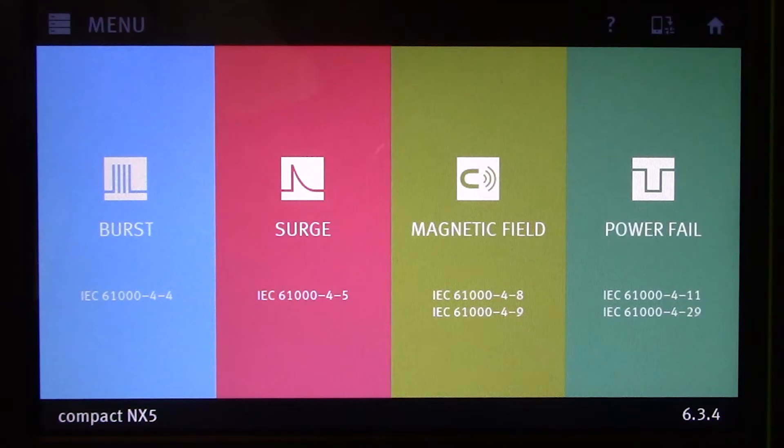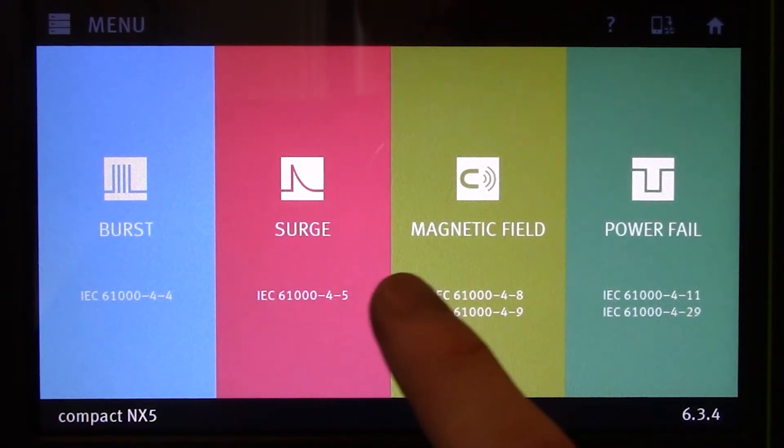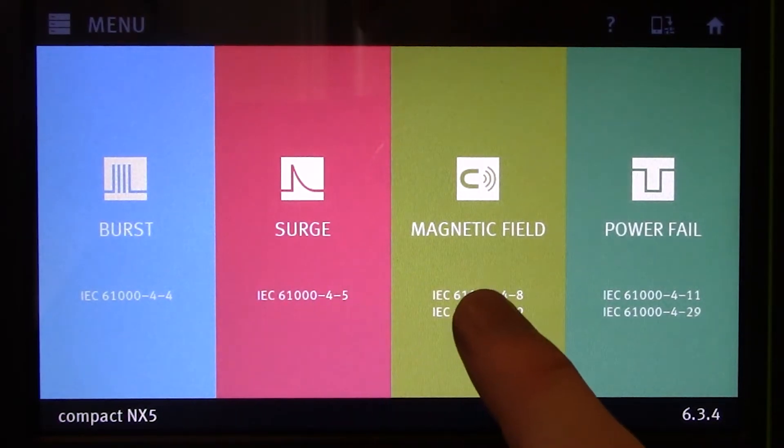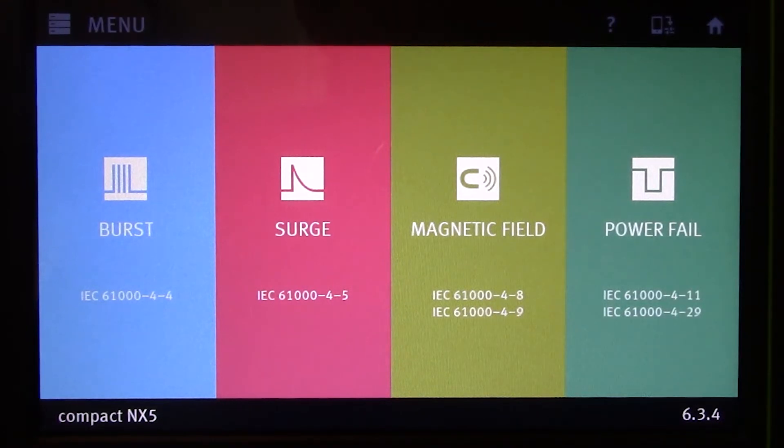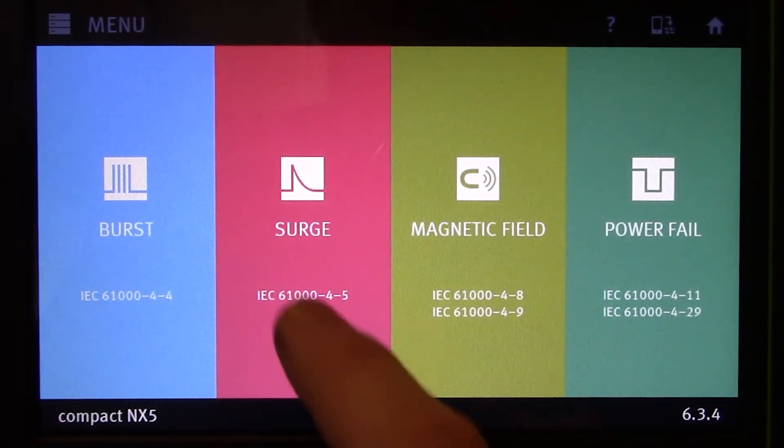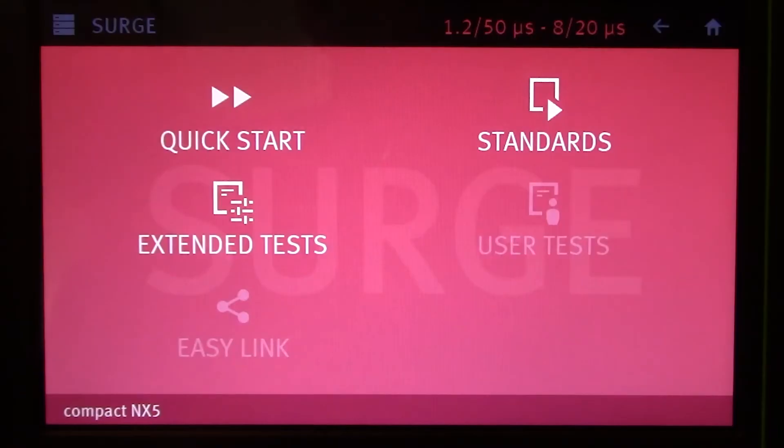Here you're going to find the front panel display for your compact NX5. You will see a couple different options available to you: EFT or burst, combination wave surges, magnetic field testing, as well as power failure. Today we're really only concerned with surge testing, so let's go ahead and click on that. Here you're going to find the generic menu for surge testing, and we're going to click on quick start.